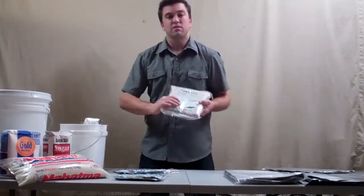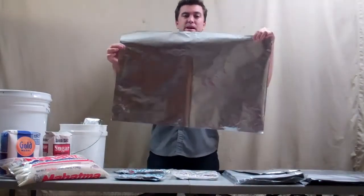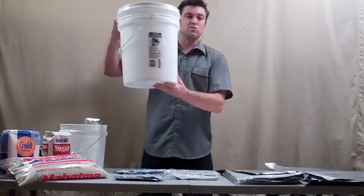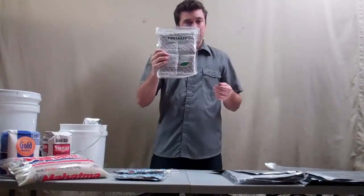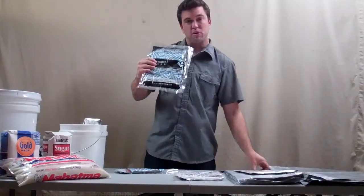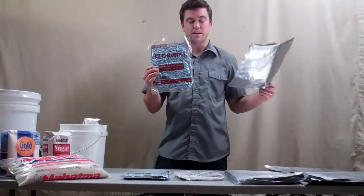The third oxygen absorber is the 2000cc. You're going to want to use that for the 20x30 bags — the bigger bags where you put a lot of wheat or rice in and then place them into a five-gallon container. So, one 2000cc oxygen absorber for a 20x30 mylar bag, one 300cc for a 10x16 bag, or three 100cc oxygen absorbers for a 10x16 bag.